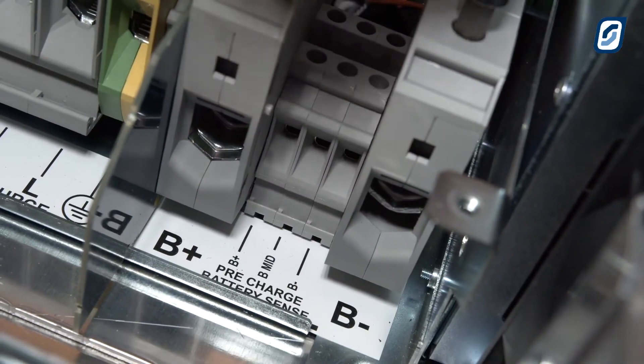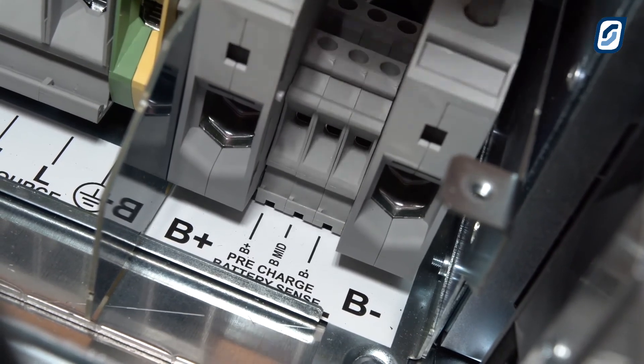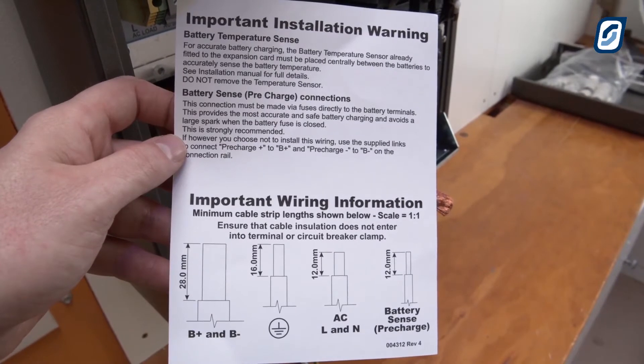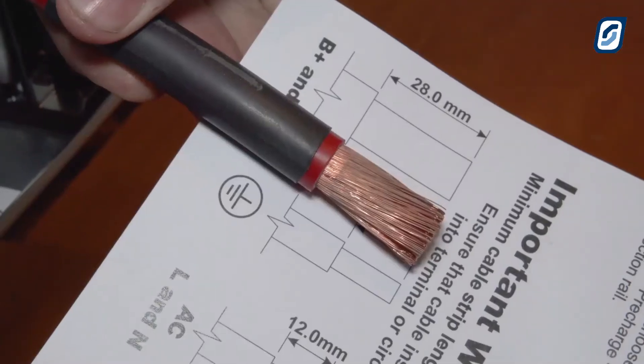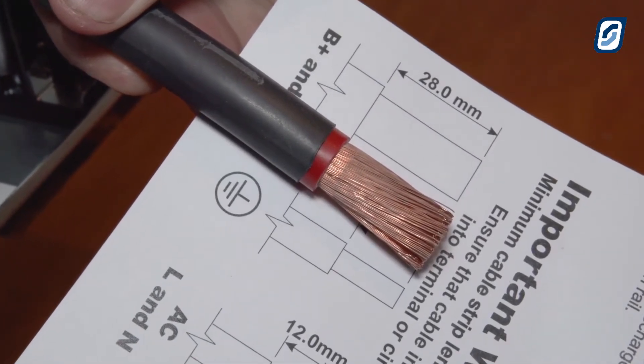Unscrew the clamps at terminals B-plus and B-minus and please ensure that they are fully open. Use the wiring information label to ensure that all wires meet cable strip length requirements, with a neat finish. In this case, 28mm for the two DC cables.